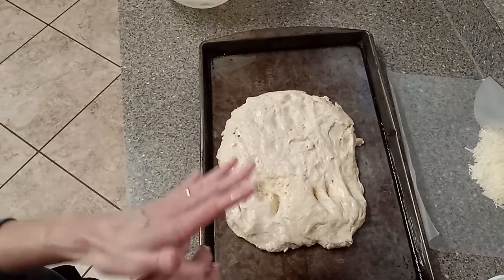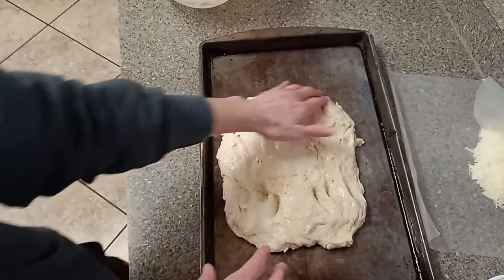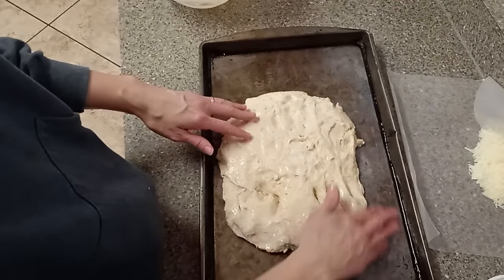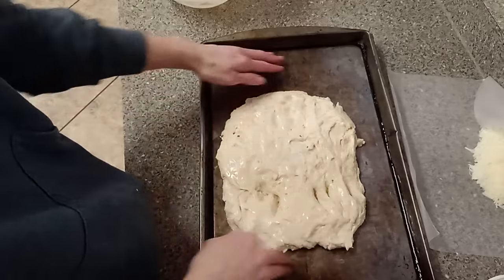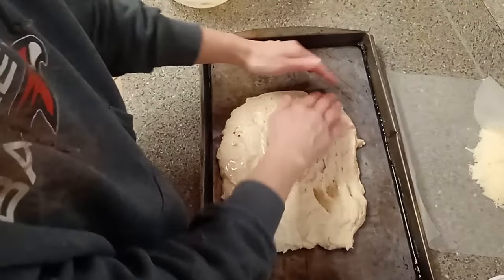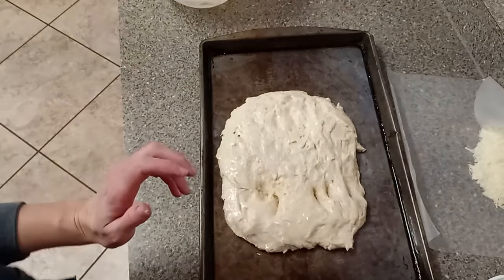We're going to leave this here for about another hour. This kind of deflated it a little bit, so we want to give it a chance to re-inflate. Leave it uncovered, and if you have spots that didn't get oiled, oil them — because you don't want it to dry out.